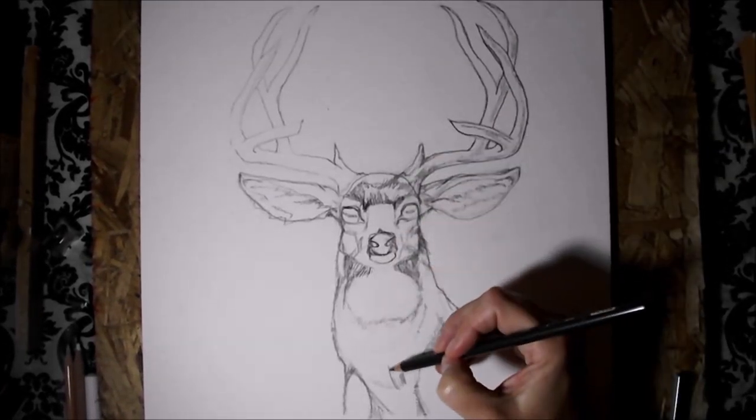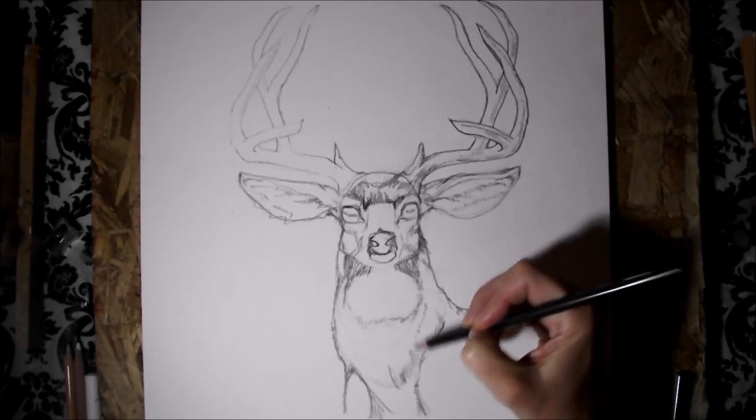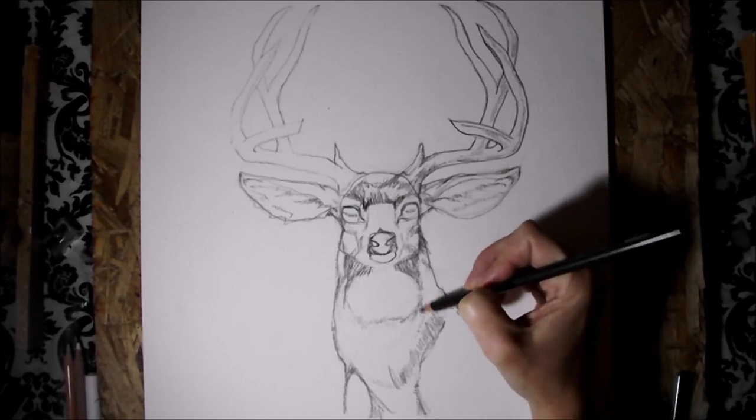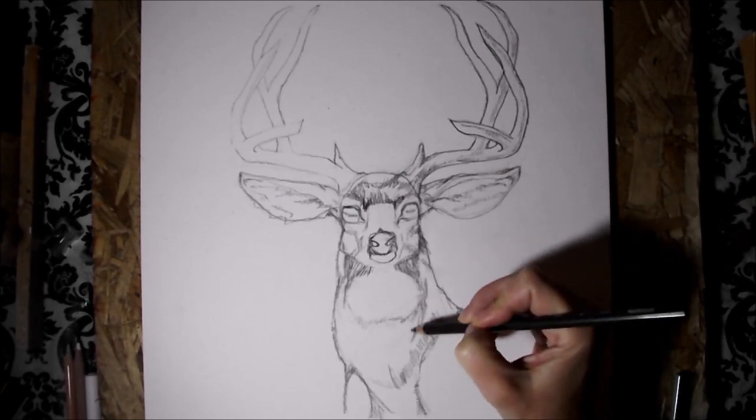It's kind of like a T-zone in your skin. This T-zone — if you remember the mushroom and the T — this part is coming forward. There's more contrast, more dark to light.